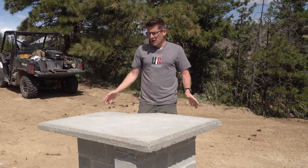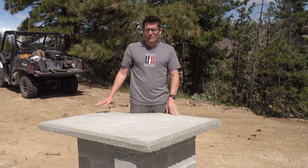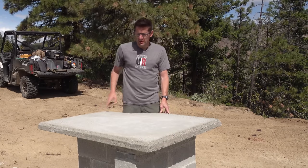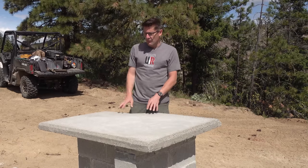So I built a form, and for the bottom of the form I used melamine three-quarter inch particle board so that I would have a nice smooth surface on the top. I did some work on the table saw and cut chamfered moldings for all around the edge to chamfer the edges of the concrete. Then I got the fiber reinforced concrete ready.